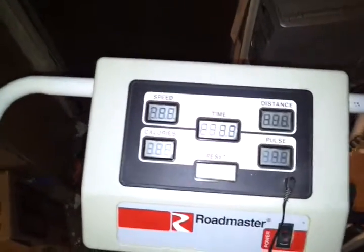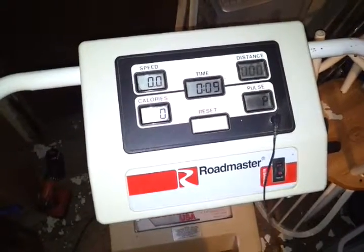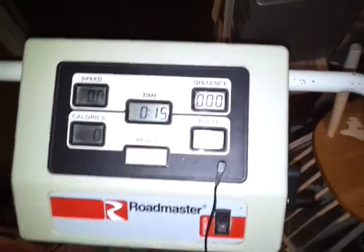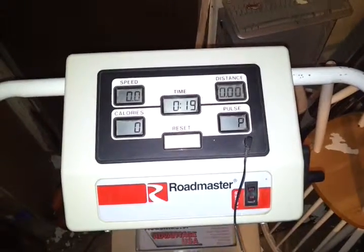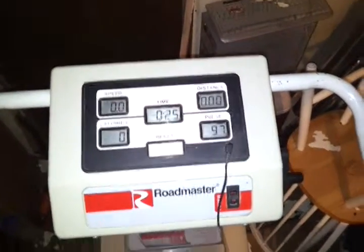If I reset this — I know that's going to be a little jumpy. This clips onto your earlobe. I'll hook it onto my earlobe and see what my heart rate begins with. 97, 96 on my pulse rate.